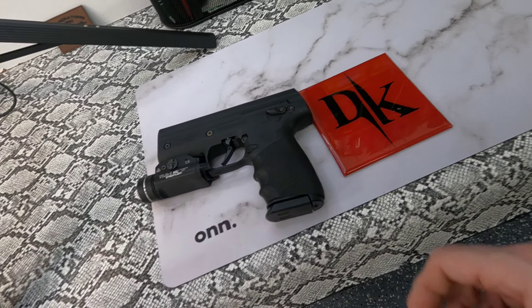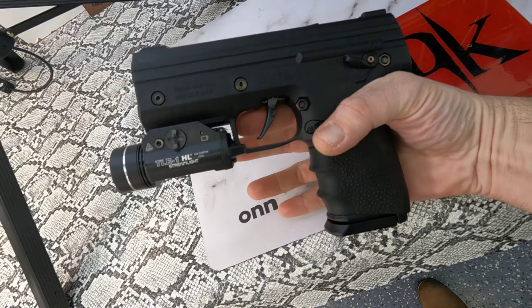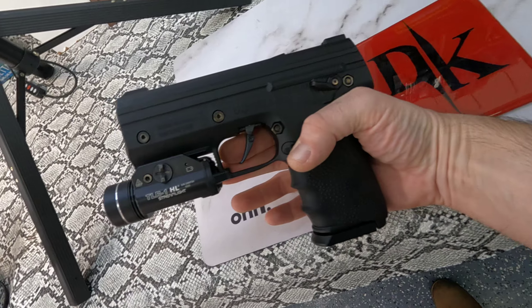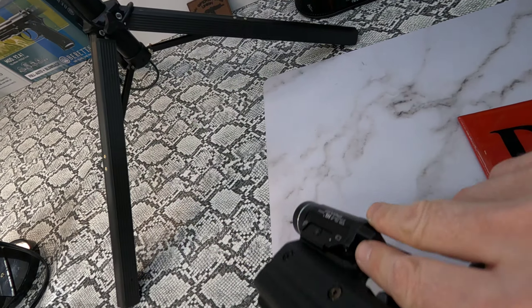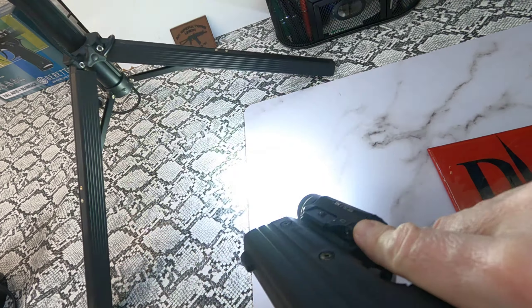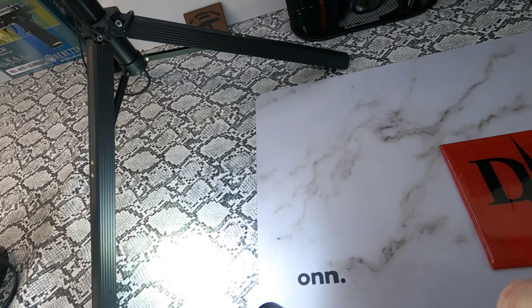Hey guys, DK Spencer here. So I just ordered me an outside-the-waistband holster from Shadow Defensive for this setup. Very excited for that. Love the TLR1s. Good times.